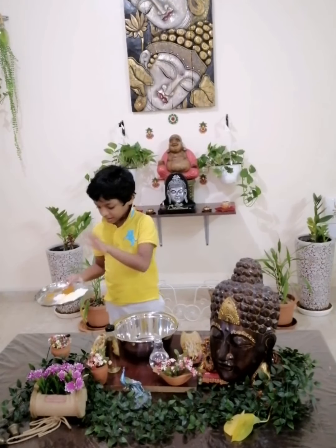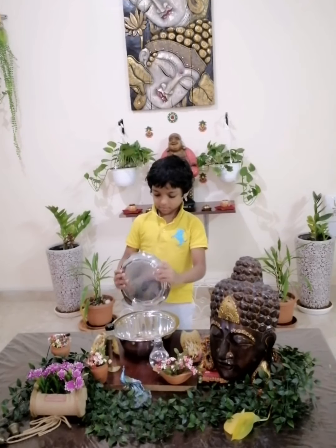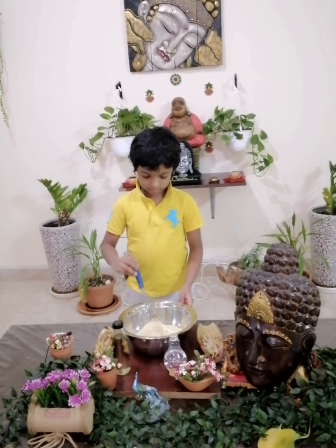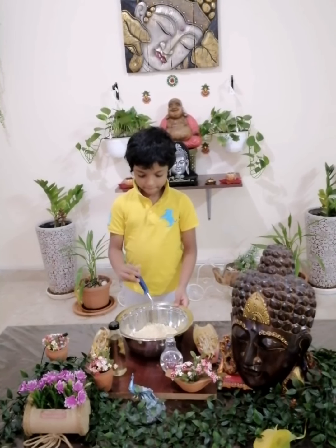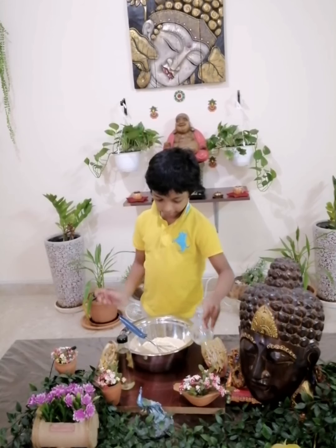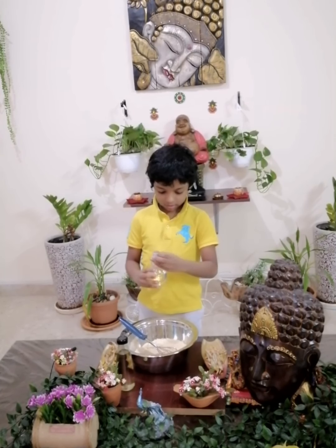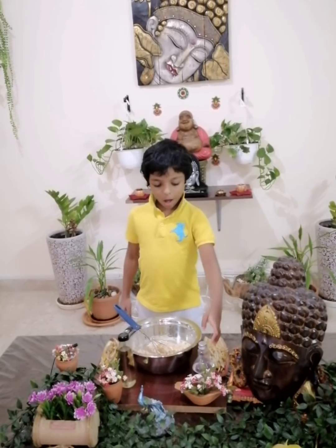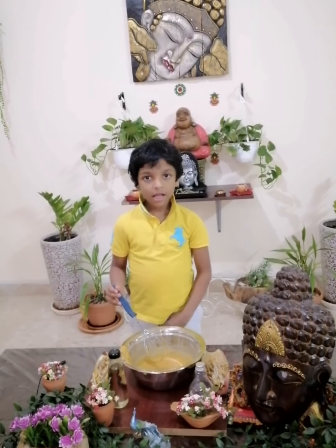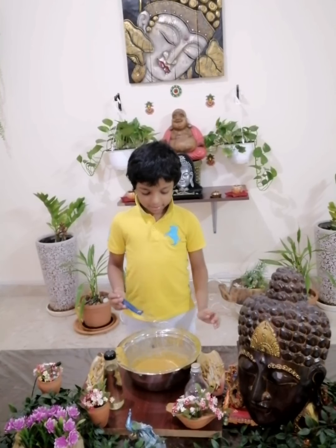So first we will put all the masala inside and mix it all. In this stage we will put water — put half water to give it the right consistency. Don't put more water; if you want, add only a little. This consistency is nice — don't put a lot of water.